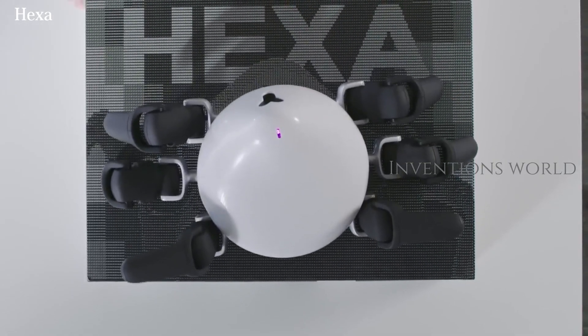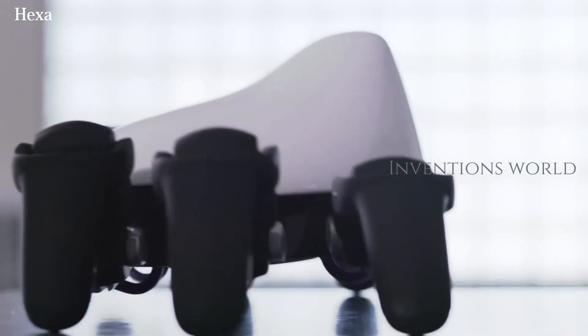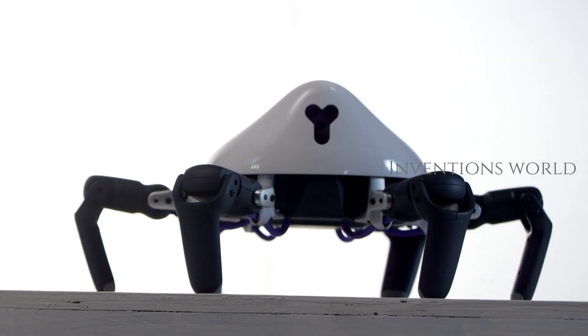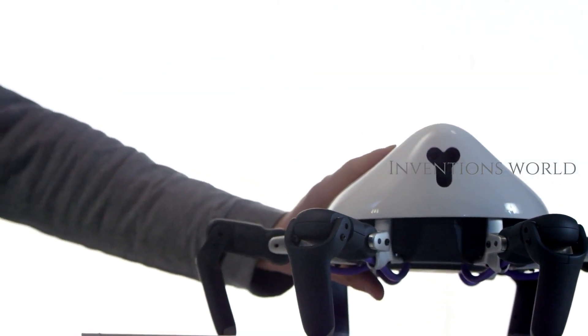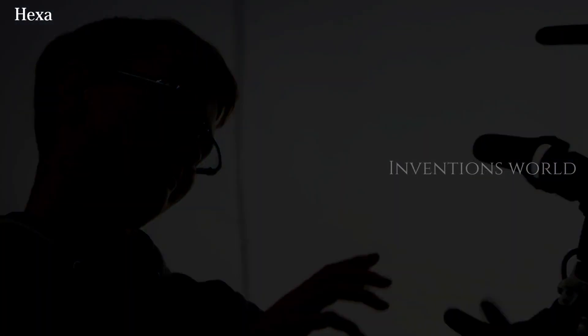With Hexa, you can create the applications you've been dreaming of. Besides the hardware parts, Hexa comes with an OS, open-source SDK and 3D simulator. Play, learn and be creative with Hexa — it is more than just a robot.